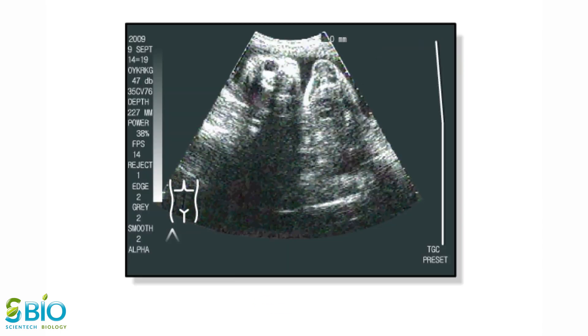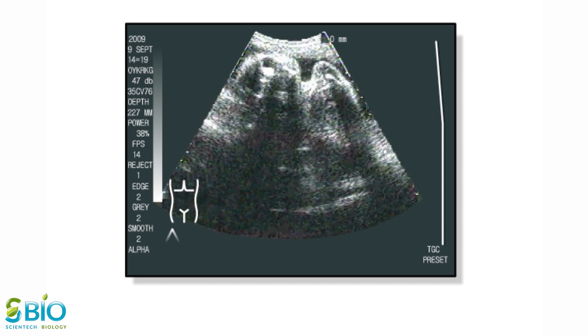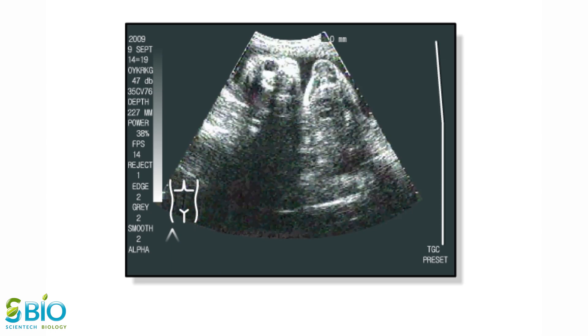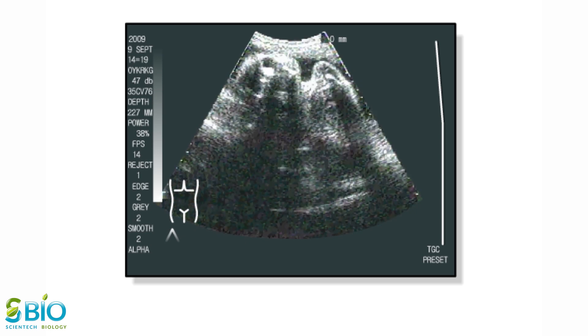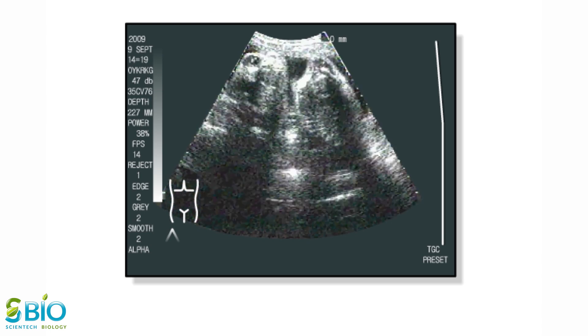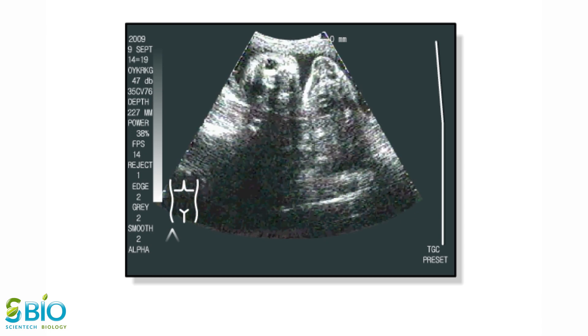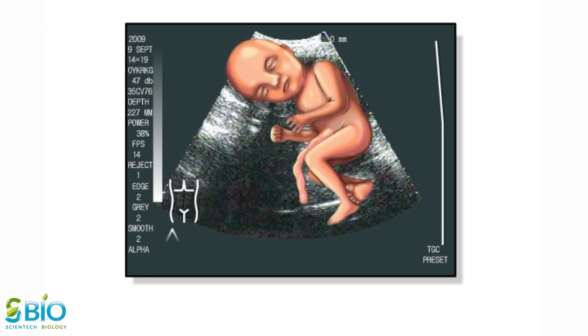In an actual ultrasound of a baby in a uterus, the solid structures in the baby's body are transmitted back to the monitors as white or grey images. As the baby moves back and forth, the monitors show the outline of the head. The eyes show as a dark spot in the head. The region of the brain and the heart are also shown. Remember, ultrasound only shows flat images of the body. A superimposed illustration of the fetus shows how the fetus actually looks in the uterus.